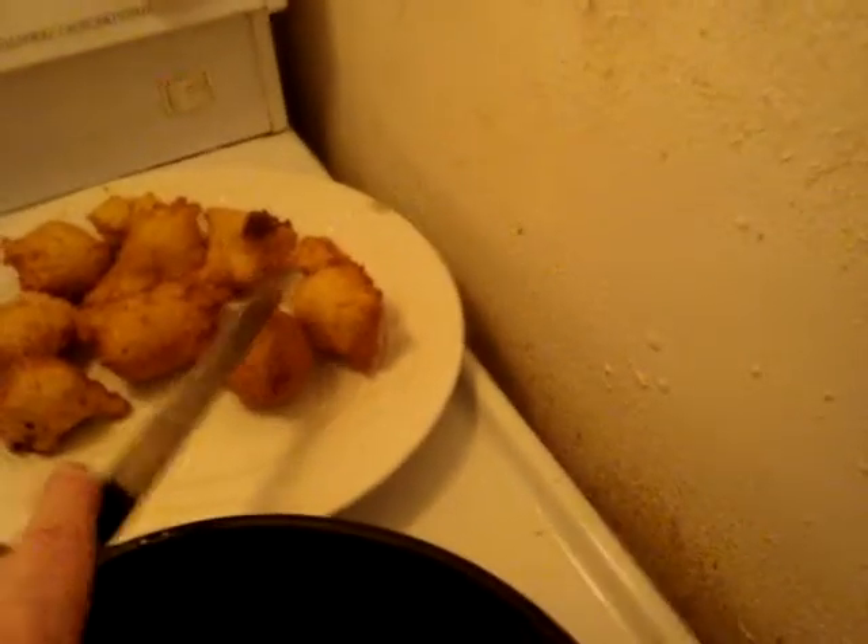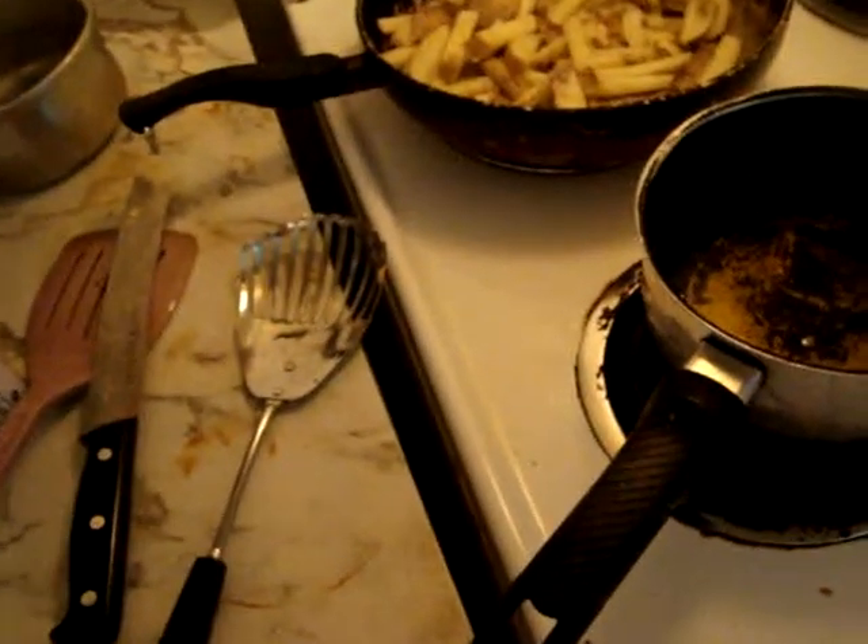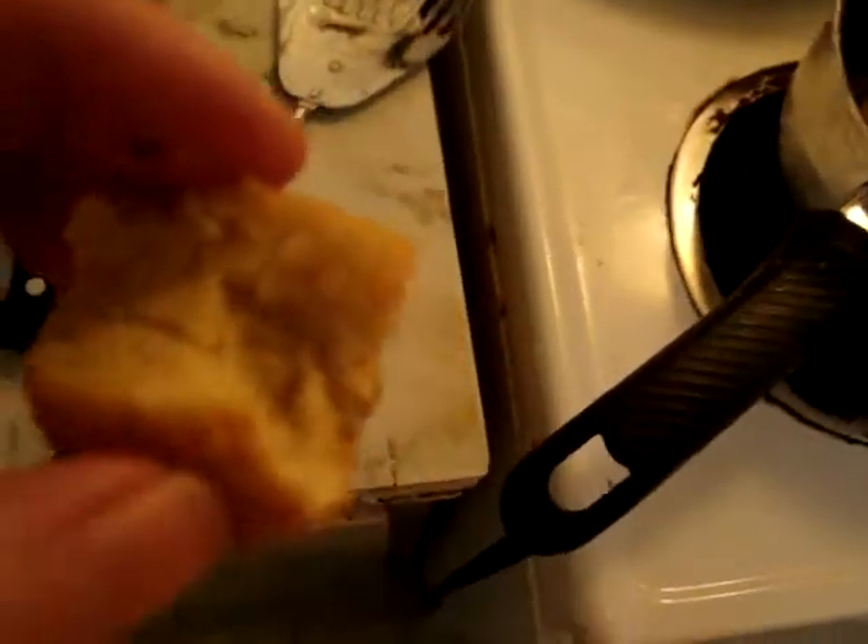So crack one open — you see? Like a little cornmeal muffin. Mmm, they're good. So people, that is my fish fry. Thank you, bye!